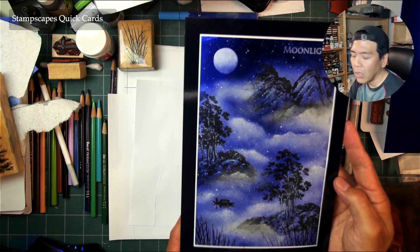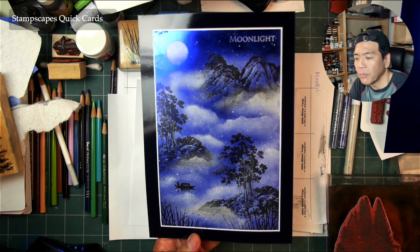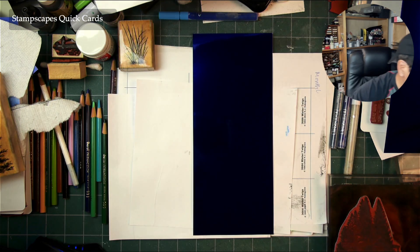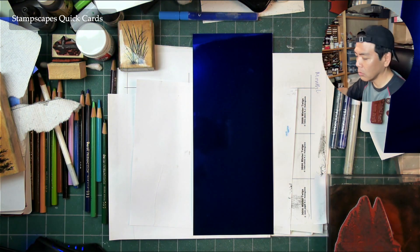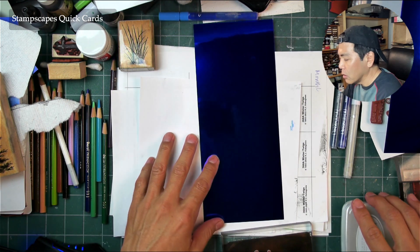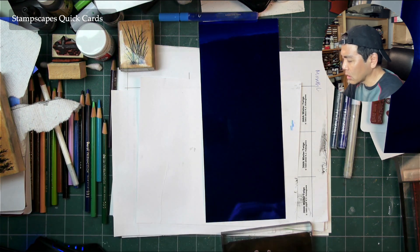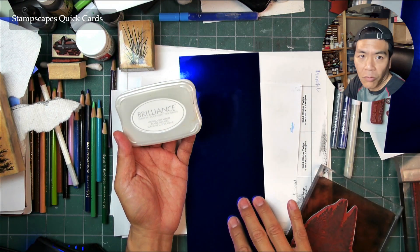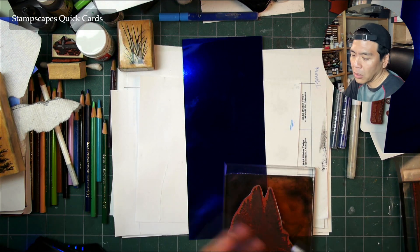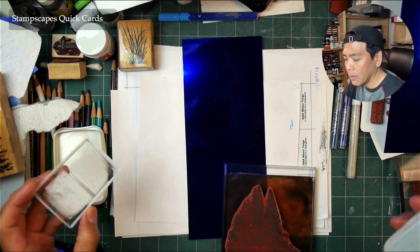Anytime I do this type of scene and really enjoy it, I like to do a quick application using the same media but going for different looks — giving people some options. I'm going to use the same ink and the same surface, but we'll be going for a different look and a different process using that combination of surface and media.